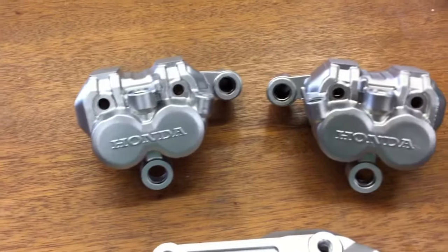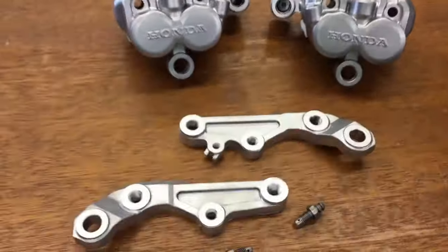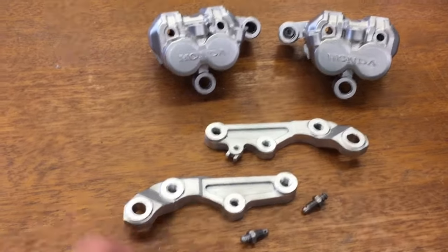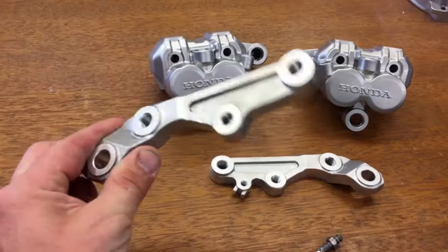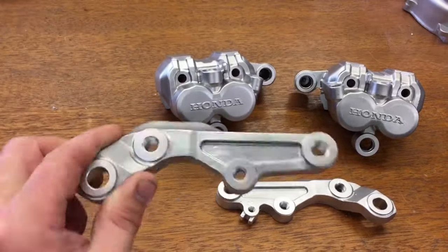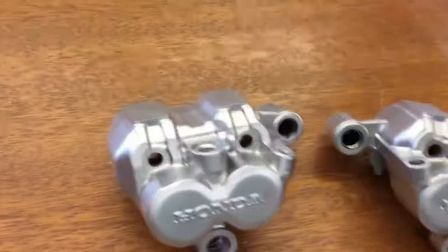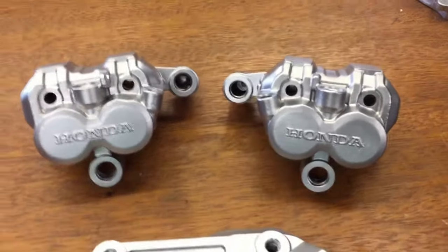Here are the set of brake calipers after blasting, and the caliper mounting arms as well — they came out great. I'm pretty sure these arms were anodized or something; it took a little longer than I expected to blast those. But the calipers look amazing.